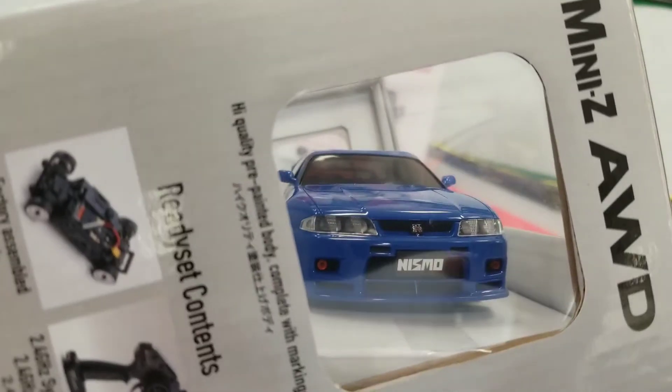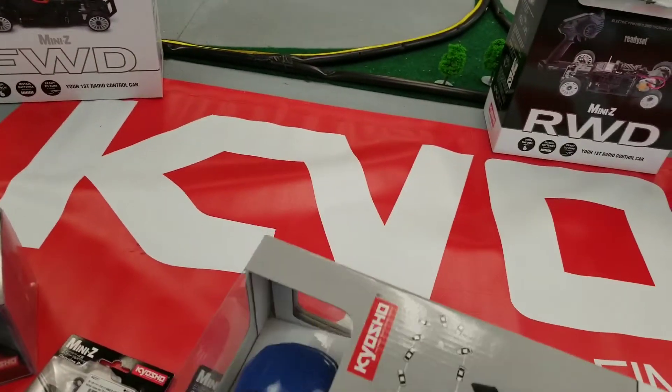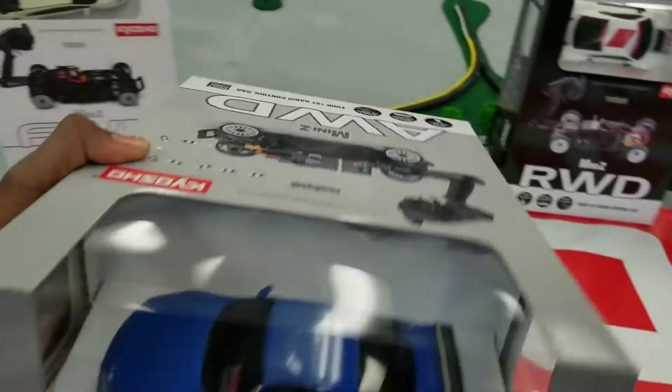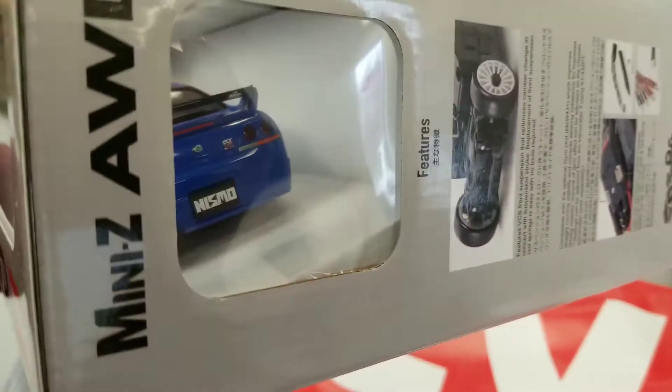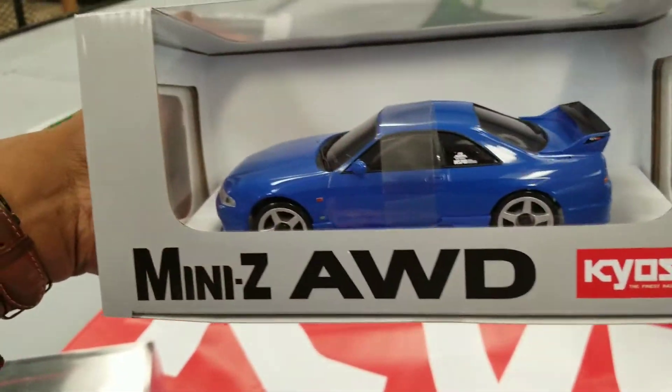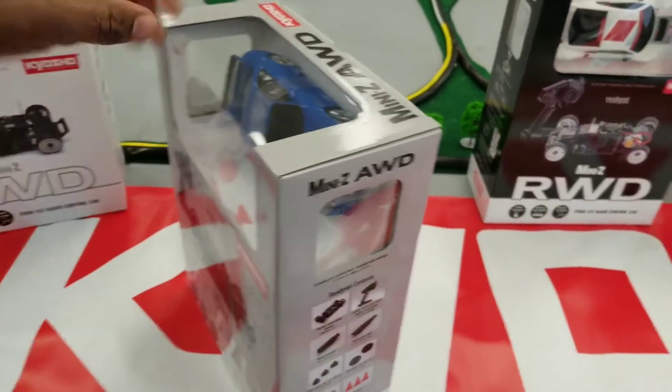As seen by the picture right there, these do it really well — they have hard tires and they get sideways real quick. This is another color I didn't expect from the picture online; it just seemed like a different shade of blue, but I really like this color. Almost reminds me of a Gundam.